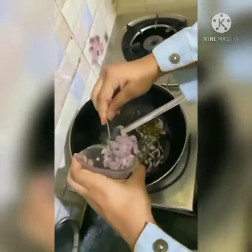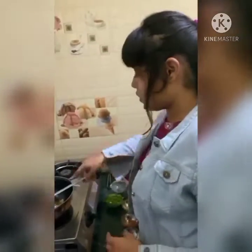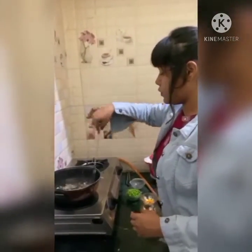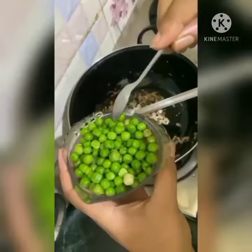Now I am adding chopped onions — fry until golden brown. Now I am adding green peas.